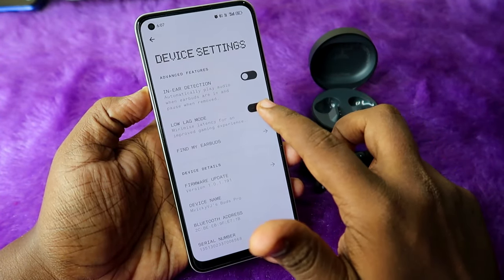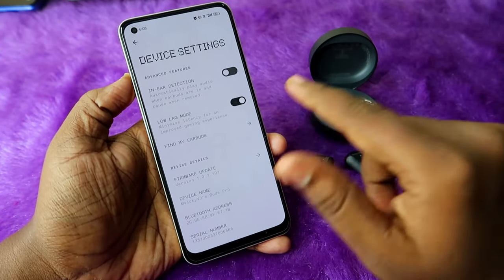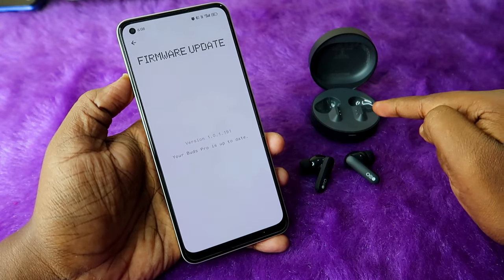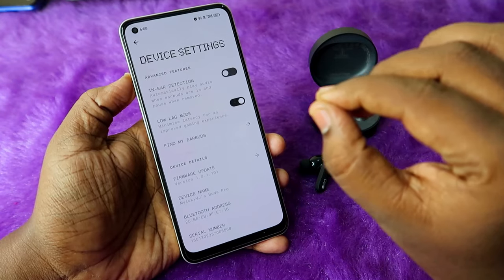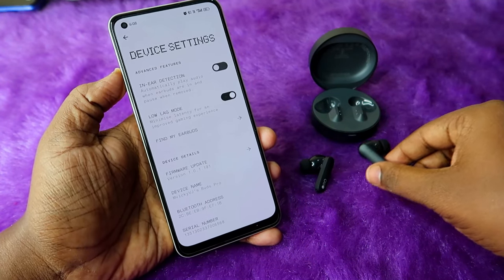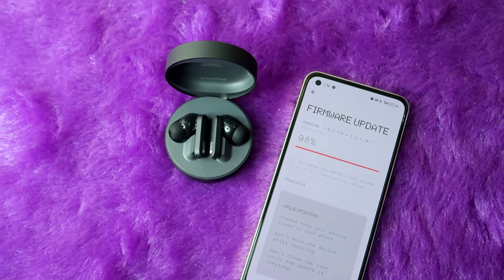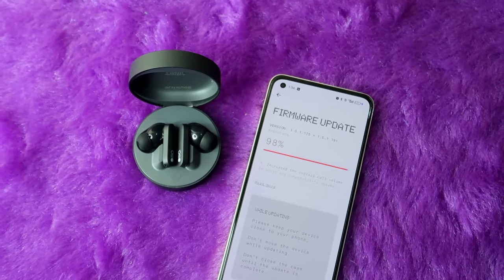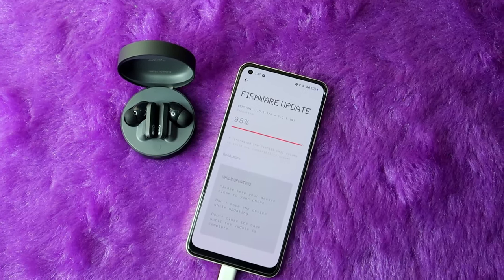There is also a game mode — if you're a gamer, enable this to reduce latency. For first-time users, there may be a firmware update available. During the firmware update, place both earbuds into the case with both the earbuds and case battery above 30%. The update takes only about five minutes.